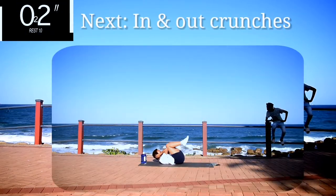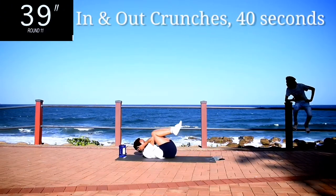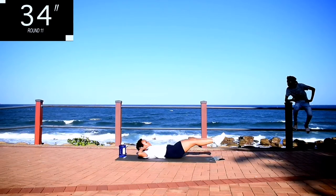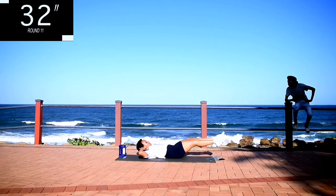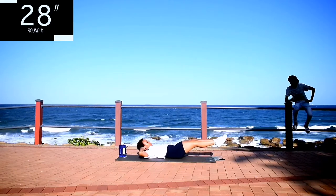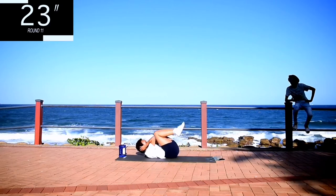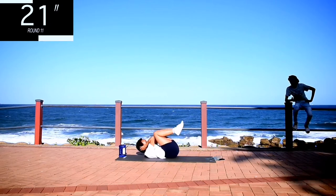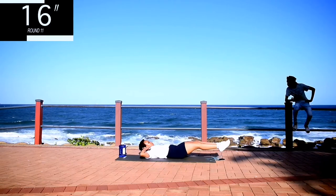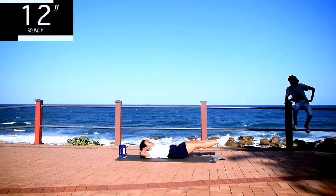Up next, we've got in and out crunches. In and out crunches for 40 seconds. Keep your head off the ground. Attach your knees with your elbows and extend your legs as low as you possibly can. You're halfway there.